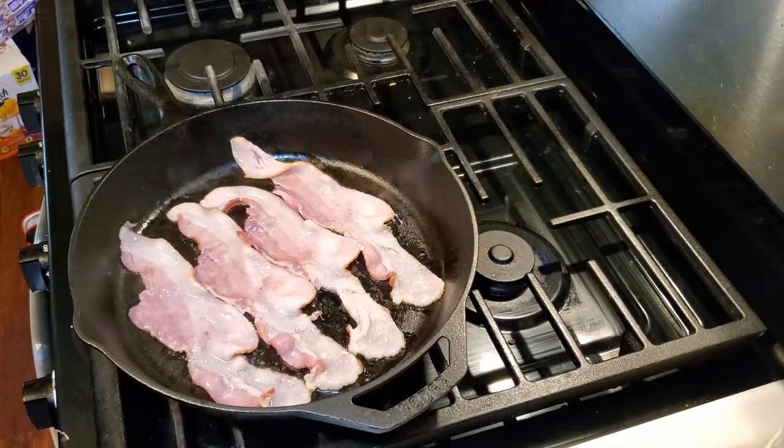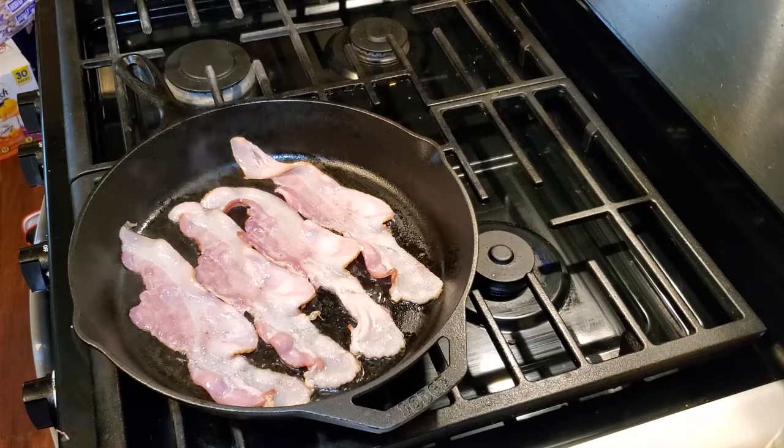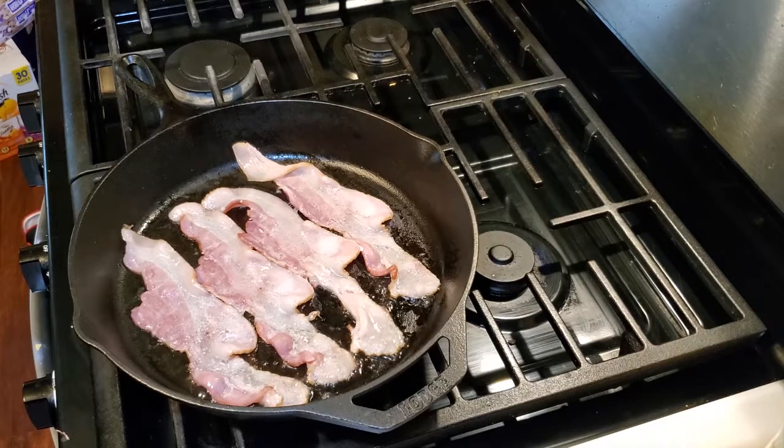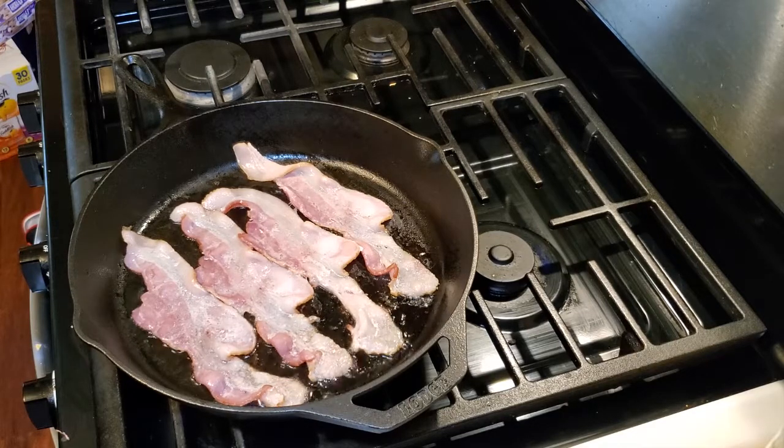We want a lot of that bacon grease to stay in the bottom of the pan. As we're cooking the bacon, we're just going to keep a close eye on it. I tend to like my bacon right on that edge of where it is almost too crispy. We're going to flip the bacon probably once.